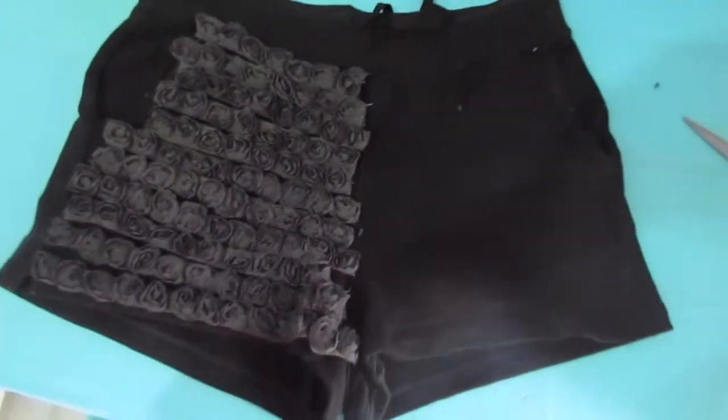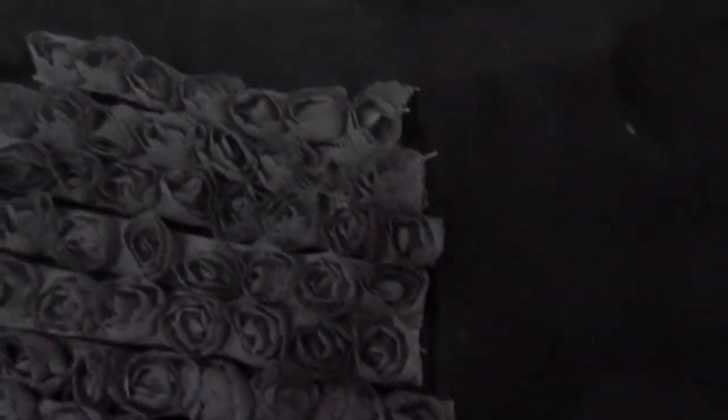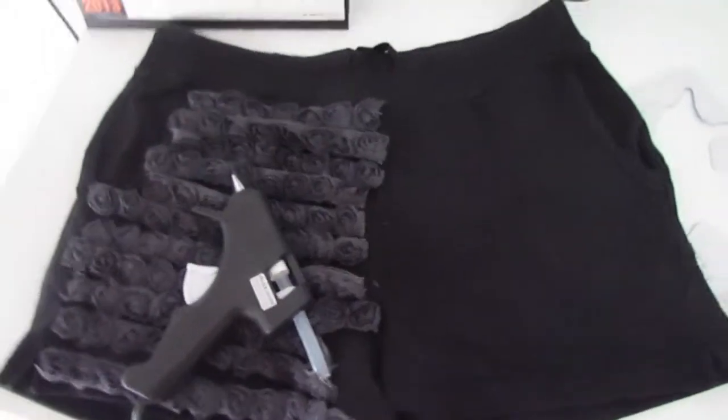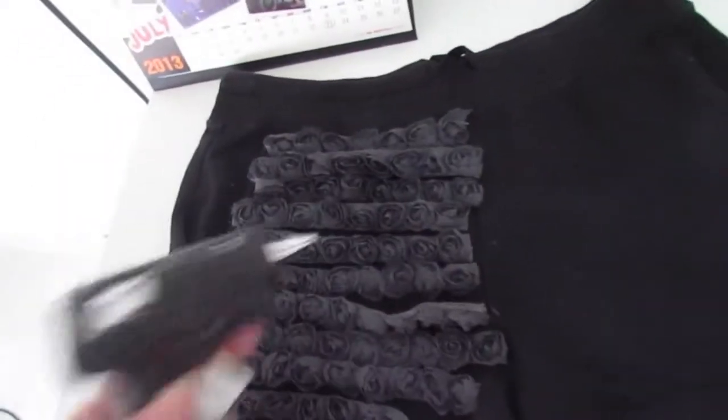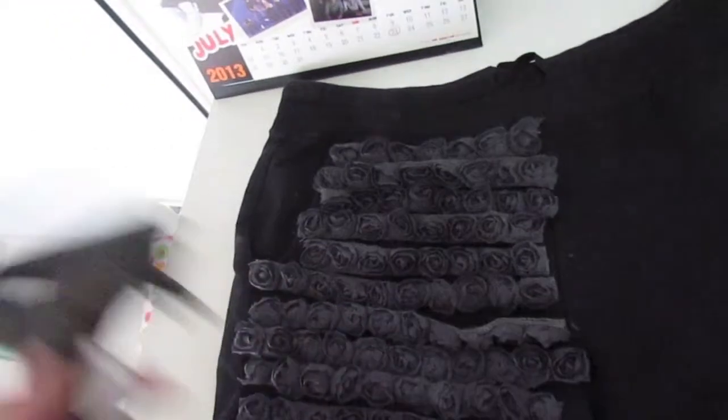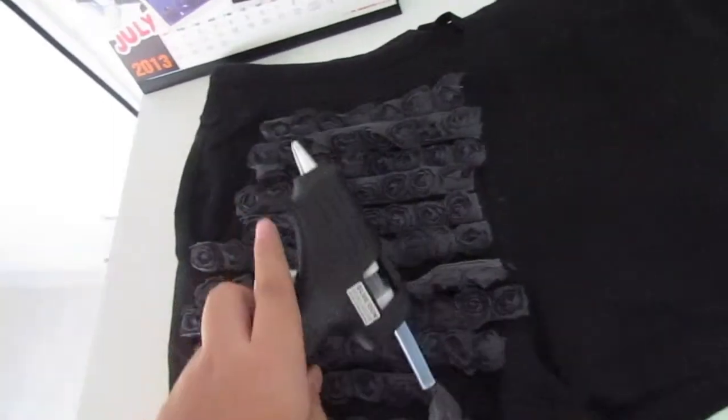After you arrange it, it's gonna look like this. Then you're gonna glue it, or you can sew it if you can. Take your glue gun and glue all of your flowers. Make sure not to burn yourself!